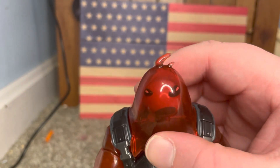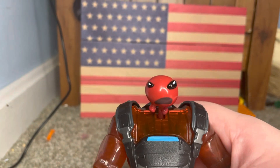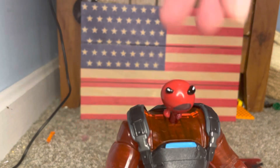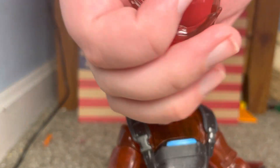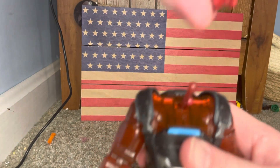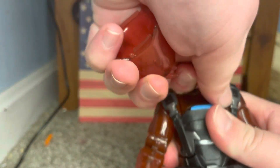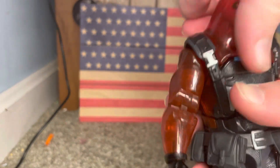One thing I want to show you — it's a little bit scary — you can actually take this off. Oh my goodness, what is that? Yes, it is his head. You can actually take it off too. Tell me that isn't pure nightmare fuel. Let's just put that back on.